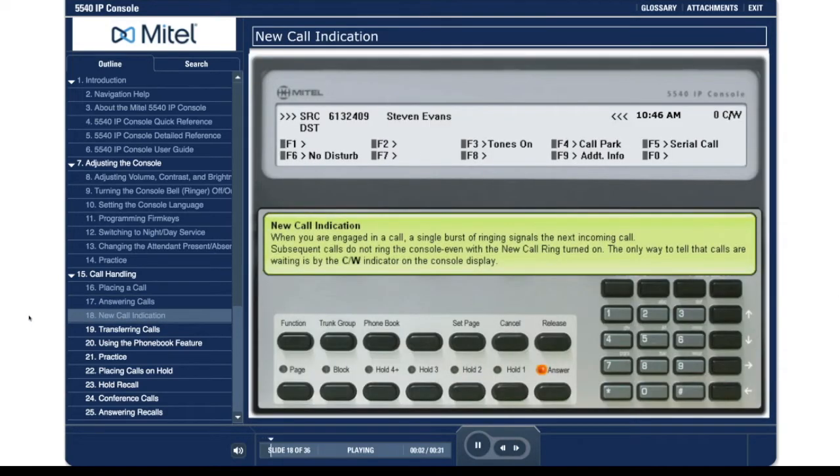New call indication. When you are engaged in a call, a single burst of ringing signals the next incoming call. Subsequent calls do not ring the console even with the new call ring turned on. The only way to tell that calls are waiting is by the carat per watt indicator on the console display.